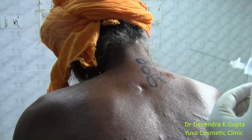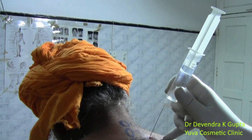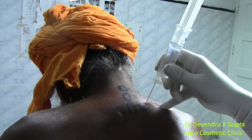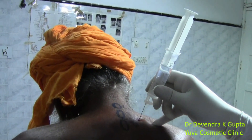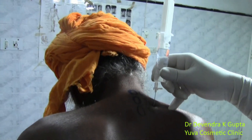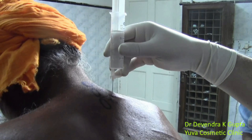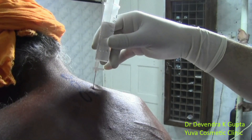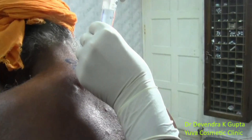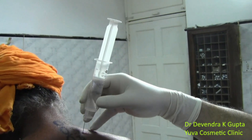Insert the needle perpendicularly and see whether it strikes the bone or not. Insert the needle little caudally. The needle strikes at this distance — about 3.5 cm — so inject a little amount of the solution. Now the needle has struck the transverse process.